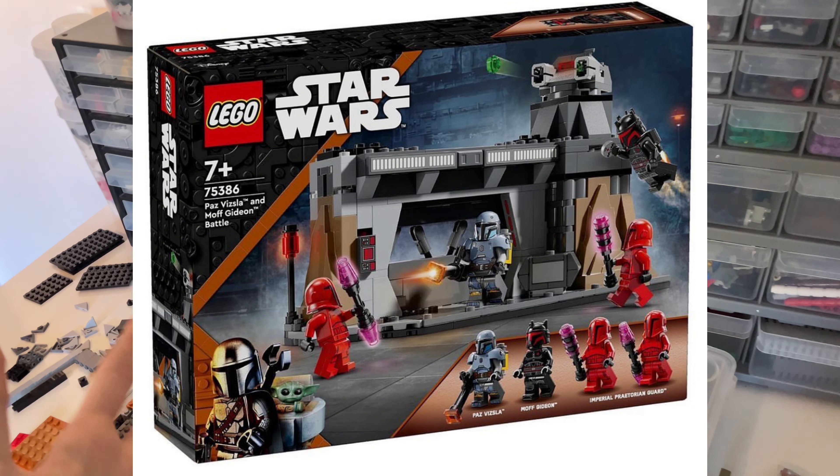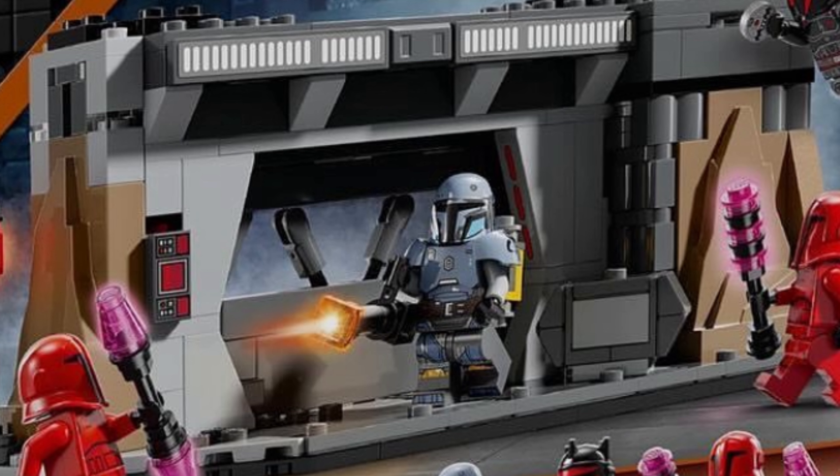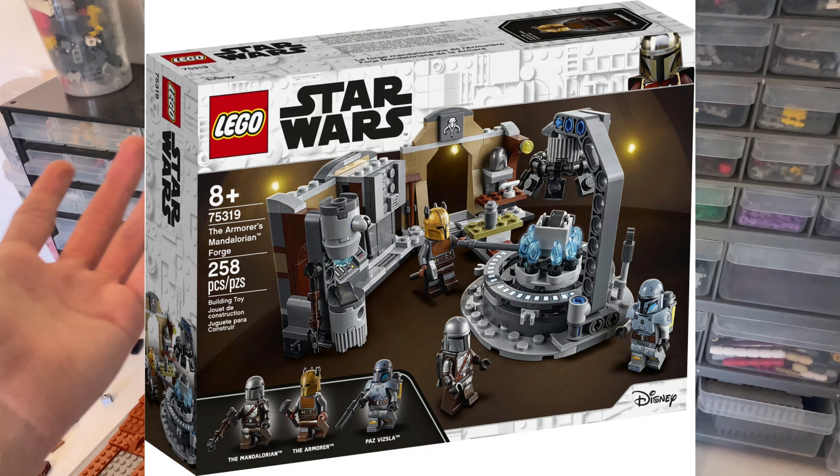The second Season 3 Mandalorian set is the Paz Vizsla's death set. It's $40 and we get five minifigures: two Praetorian guards — the helmet isn't the most satisfying-looking — and Moff Gideon with a new mold for his helmet, which looks really cool. They didn't reuse the Gar Saxon helmet for Moff Gideon's armor, which I'm glad about. We also get Paz Vizsla, which I think is the exact same minifigure from 2021 with the armor set.